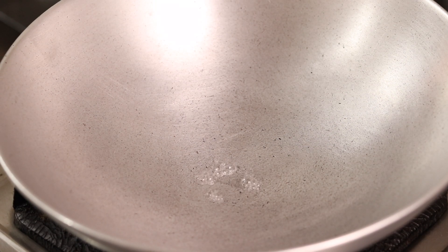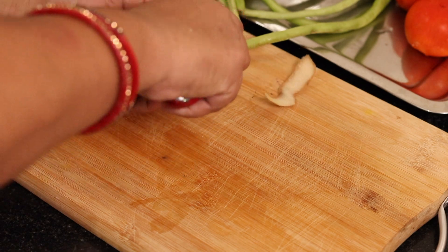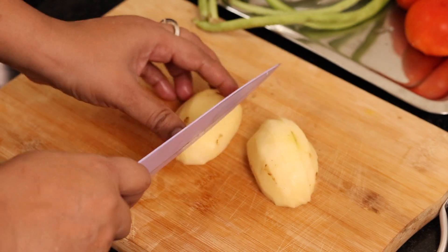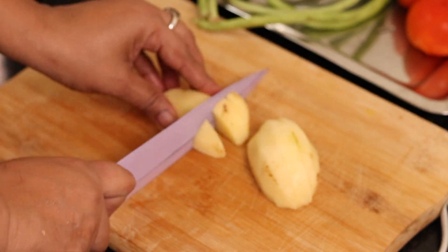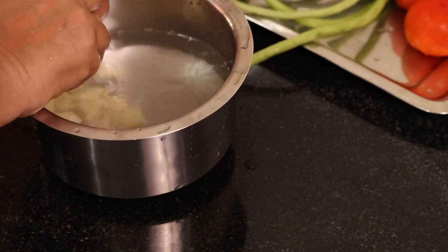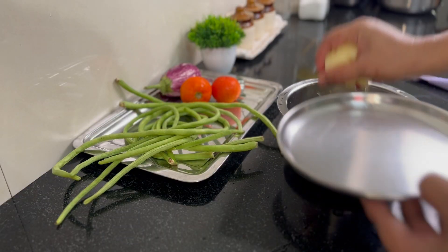Now we're going to cut the vegetables so that our food will become delicious. I bought a medium-sized aloo — it's a little bigger than medium. If you're taking new aloo, you don't need to peel it. Then we'll put it in the water so that it doesn't get dark. So our aloo is washed.